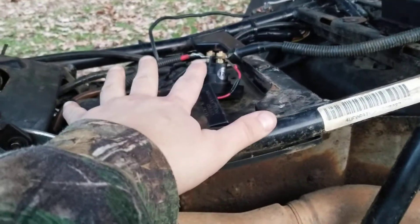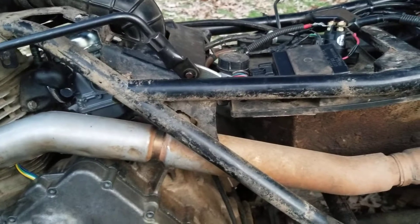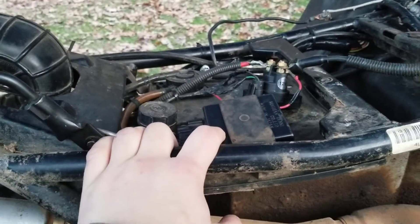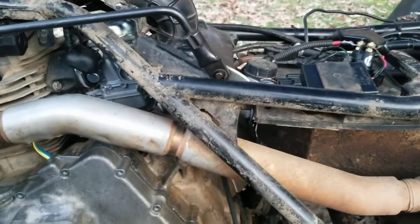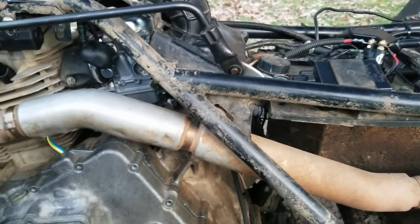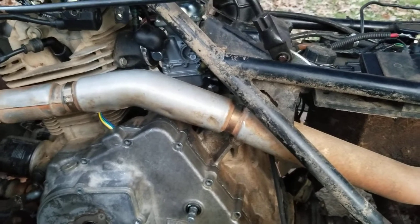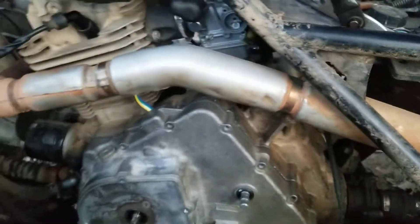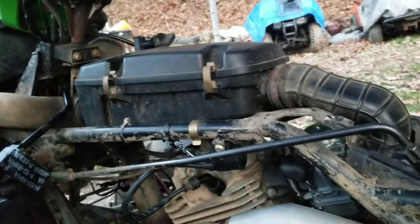We bought several solenoids because they kept clicking and it wouldn't turn over — I thought maybe we got a bad solenoid. Went through all of that, then bought another CDI box recently, and every time I would hook it up it would blow the ignition fuse. I went through the entire wiring harness — there were some wires with insulation showing so I taped them back up and made sure nothing was making a false ground. The last part we bought was a new push-start button, and we finally got it to where it'll actually turn over, but I don't have spark.